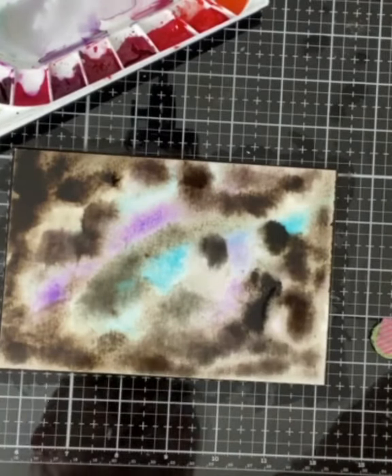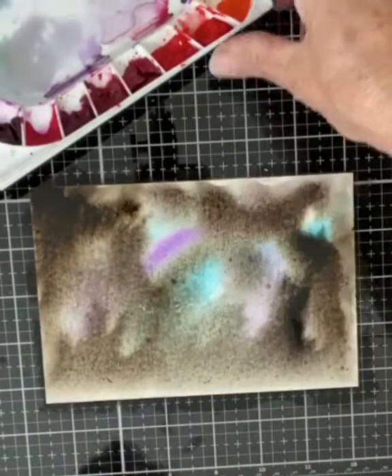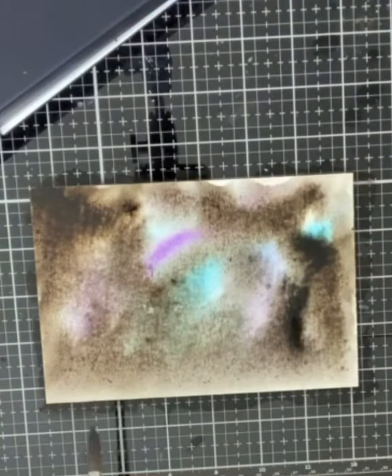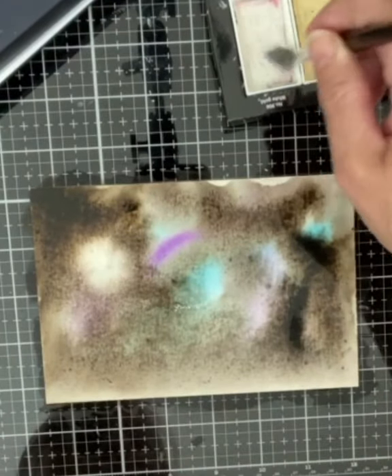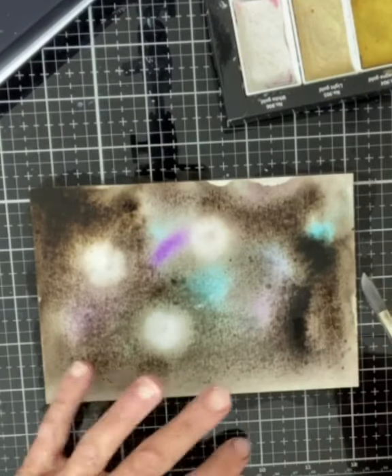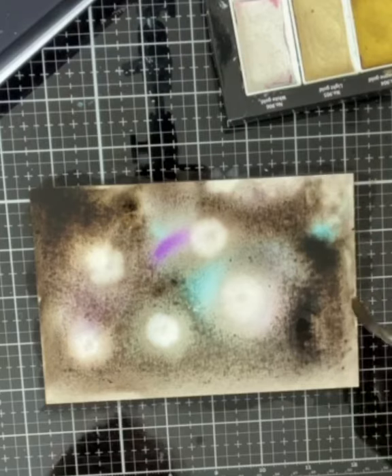I then dropped in more sepia. Because my panel is so wet, the paint travels nicely. I tip up my panel on all four sides to help that color move around. I then created highlight areas for each of the dragonflies by dropping Gonsai Tambi's white metallic paint onto the wet panel.